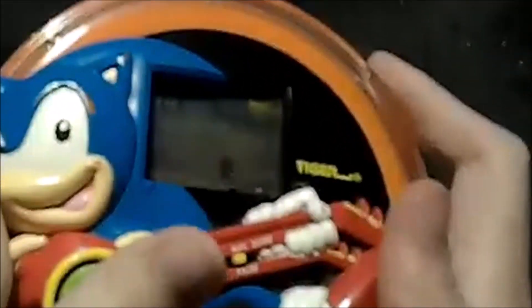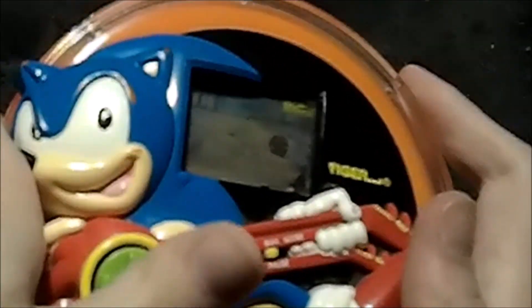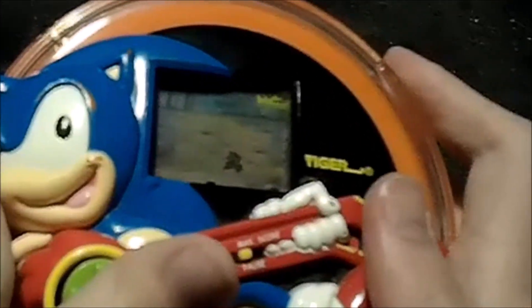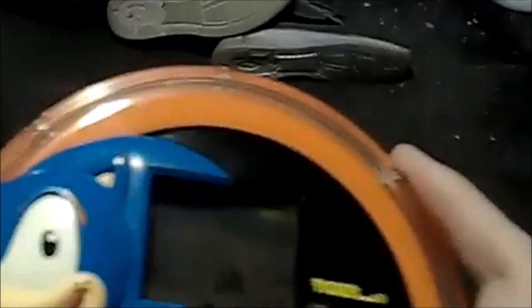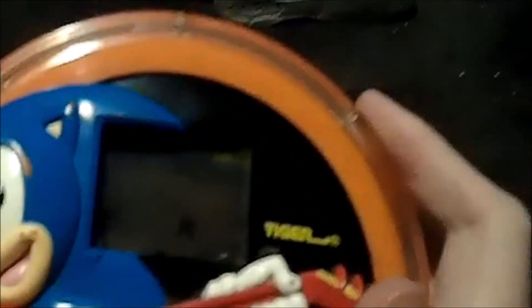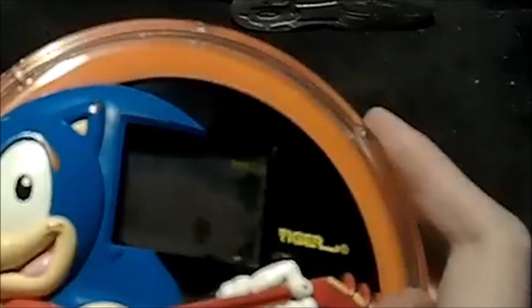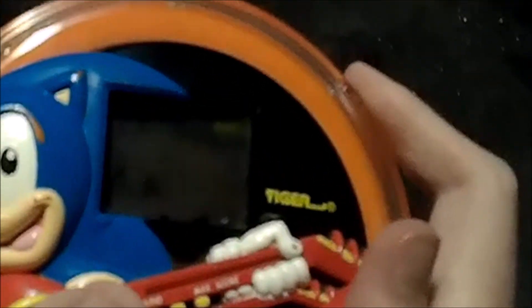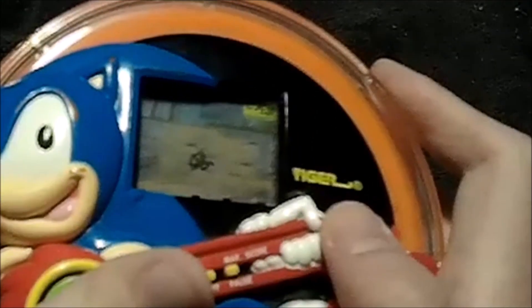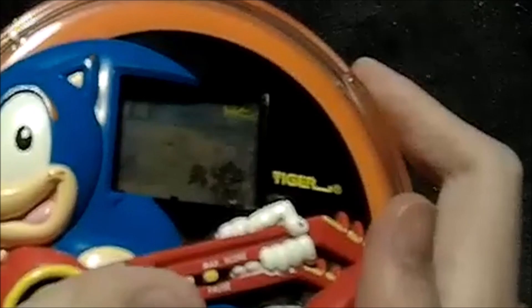You know what, screw it — I'll try to beat this for you. It's been a while since I tried to beat this. I'll try doing it for you. If I get to the end, I'll have a timestamp where the end is so you guys can see it. I'll try to get to the end of it. It gets pretty hard though, I do remember that much.